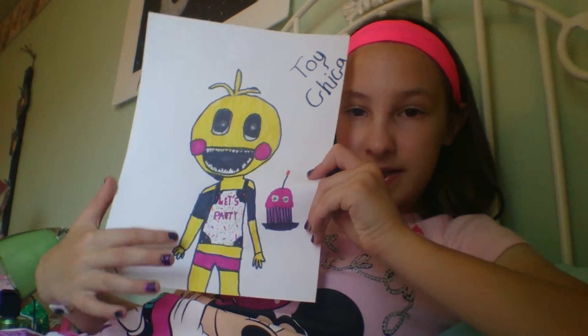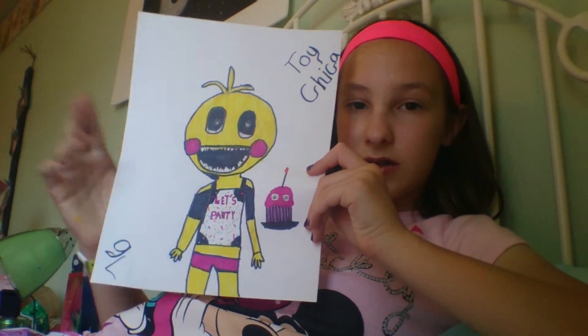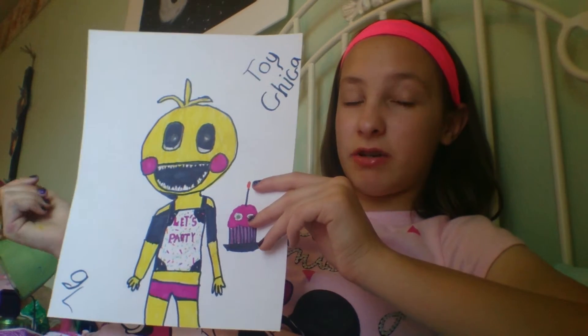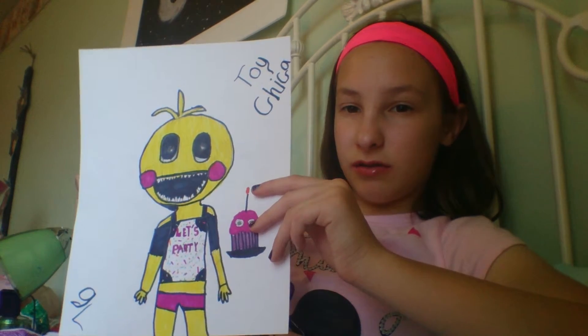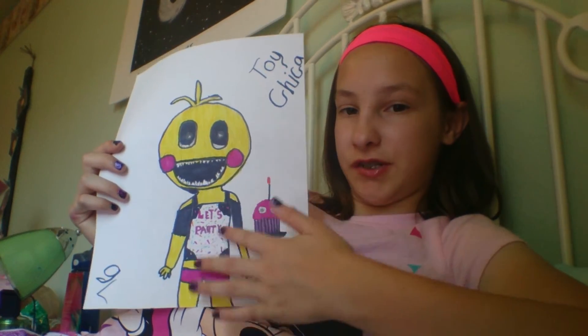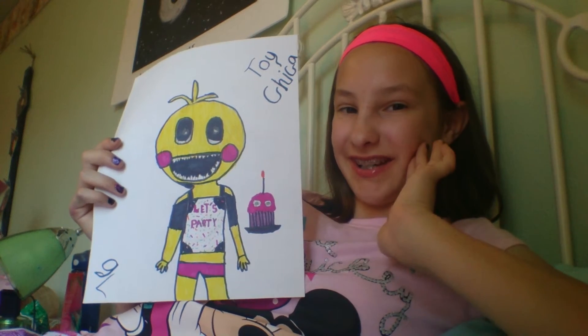Last part is her bib says 'Let's Party.' So if it's 'Let's Party,' then she's most likely used for a birthday. And because regular Chica's bib said 'Let's Eat,' I wanted to change it to a shirt to make it more cutesy looking.